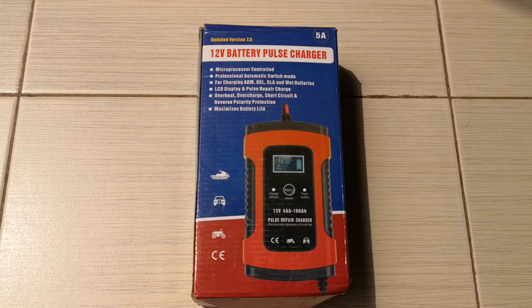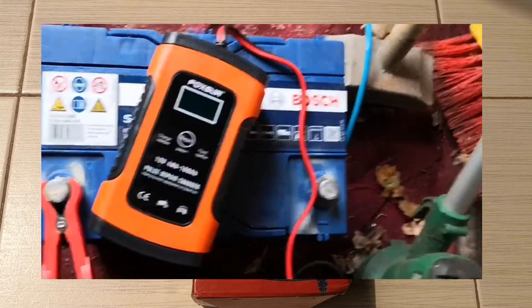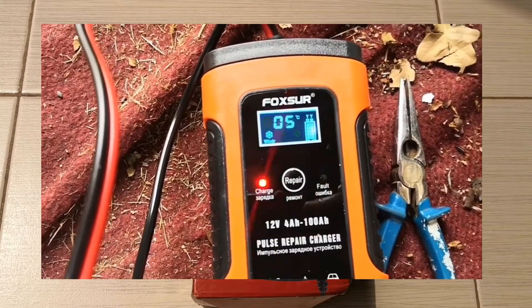Hi viewers. In today's video I'm going to be reviewing the Foxshore 12 volt battery pulse charger. I had done an earlier video where I used this to restore a dead car battery, but in that video I didn't quite do a preview of this charger. I've now had it for over two years. I'm doing this for two reasons. First is the fact that there are various levels of lockdowns across the globe and there's a substantial risk of early battery failures due to lack of use and risk of sulfation as well.